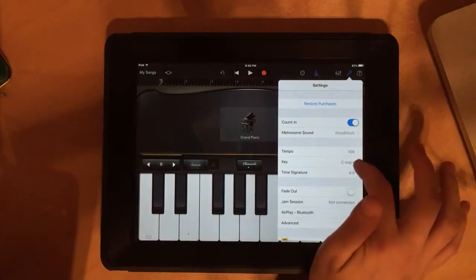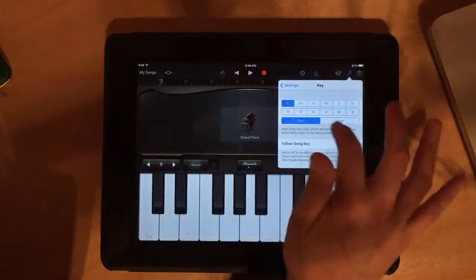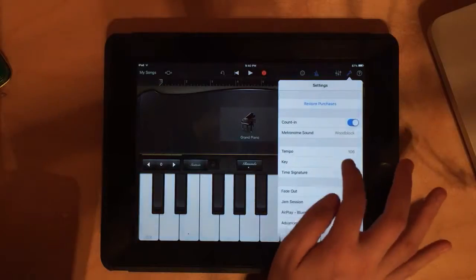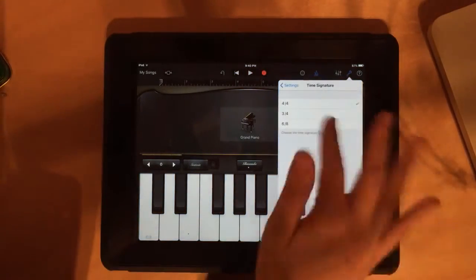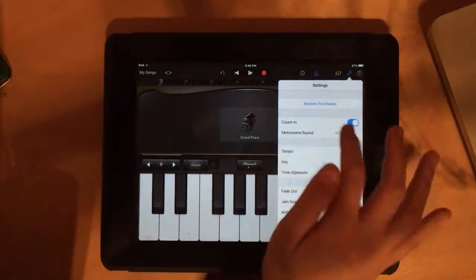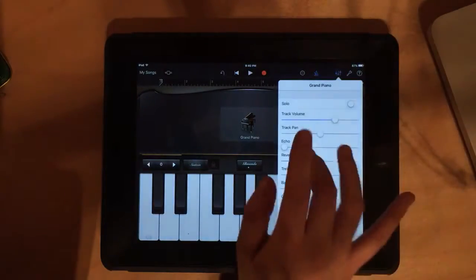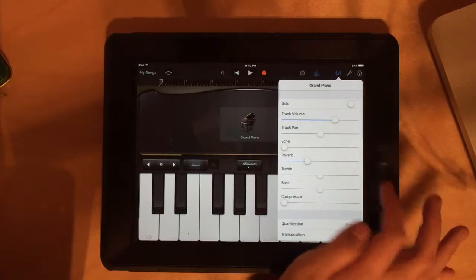All the rest of the wrench settings we're not going to worry about, other than making sure the key is set to C major — it should already be there — and making sure it's following the song key, because that keeps us in tune. Also make sure the time signature is 4/4, which it probably already will be.